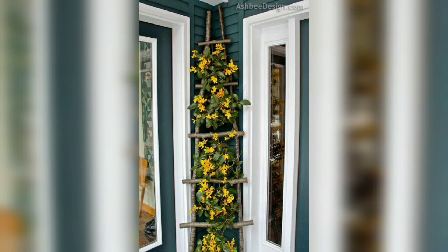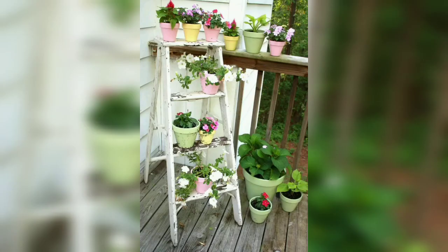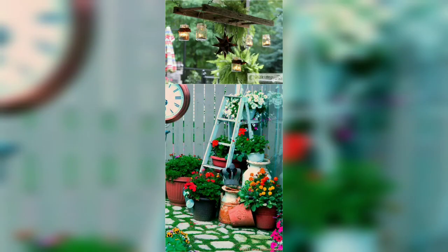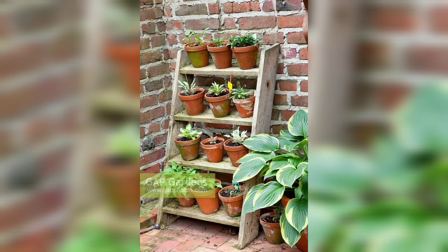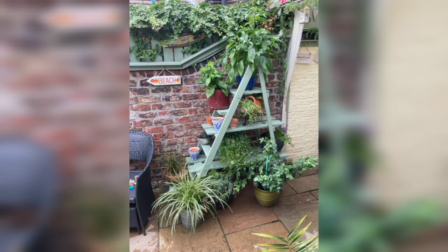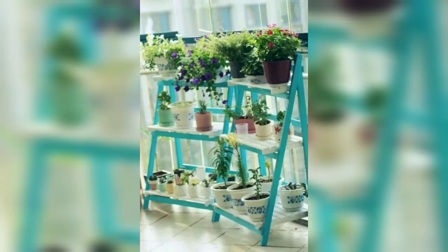Metal ladder planters are sturdy options and will support heavy planters without the risk of falling down. Viewers, boost your woodworking skills by building these ladder planters. You will need ladders, border wood, wood glue, nails, and other essentials. Ladder planters are useful and they hold more planters than any horizontal support would do. You can also place them on window sills or porches and move them with ease.